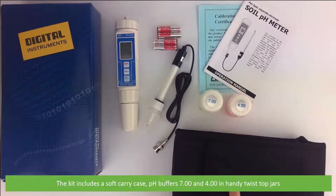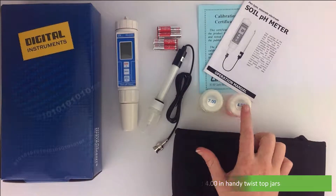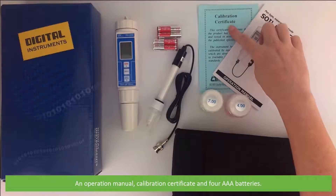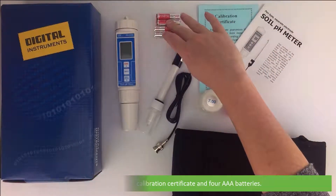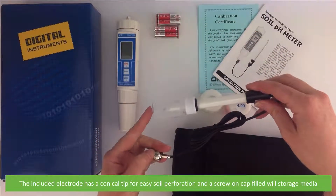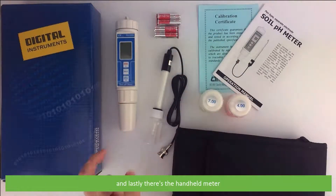The kit includes a soft carry case and pH buffers 7 and 4 in handy twist top jars. There is also an operation manual, calibration certificate and four triple A batteries. The included electrode has a conical tip for easy soil perforation and a screw-on cap filled with storage media. And lastly there's the handheld meter.